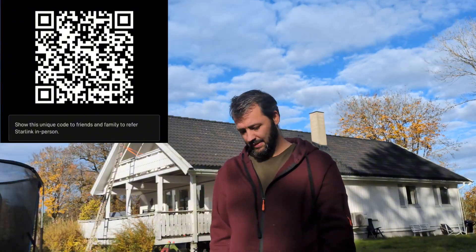So if the video has been useful for you, throw me a like and put a comment down if there's anything I missed. As mentioned, I've got a 33 days of Starlink referral code — if you use that one, we both get 33 days free, so that'd be really nice.